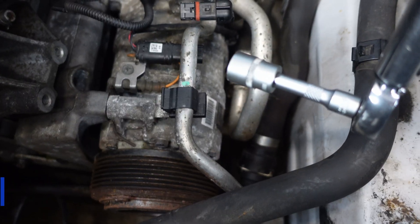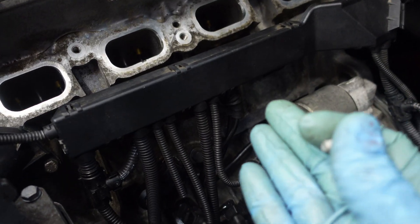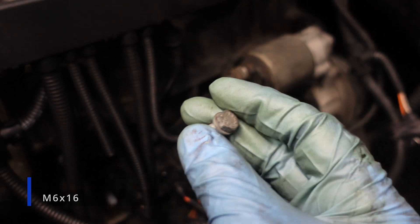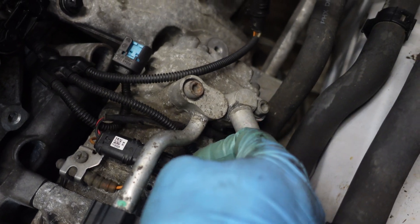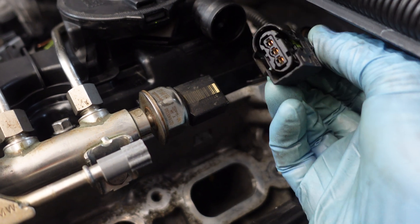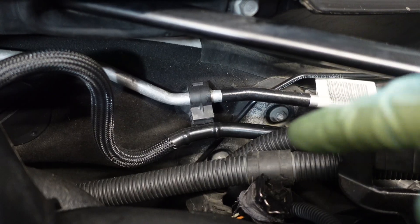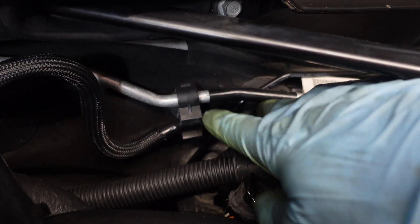The AC compressor bolts have to be torqued to 23 Nm. Next I'm going to reattach the harness box — there are two 10 mm bolts that have to be torqued to 10 Nm. I'm going to connect the plug for the AC compressor, then the connector for the high pressure fuel sensor, and the vacuum line to the vacuum pump. I also must not forget to reattach the vacuum line onto the holder.